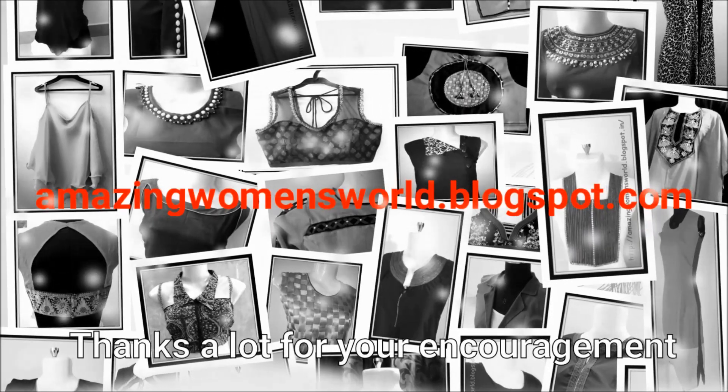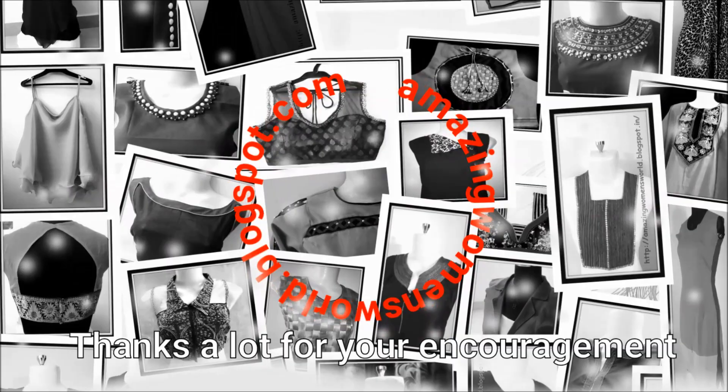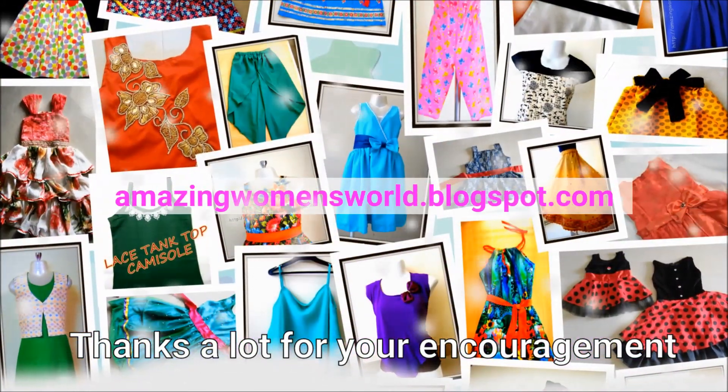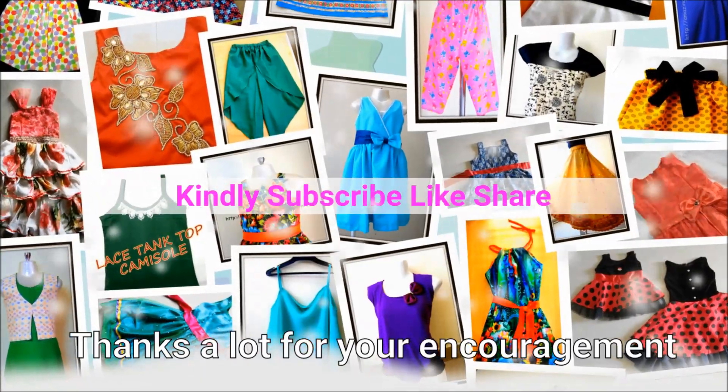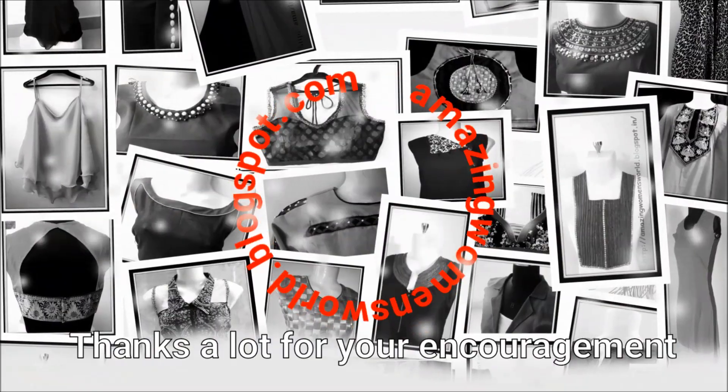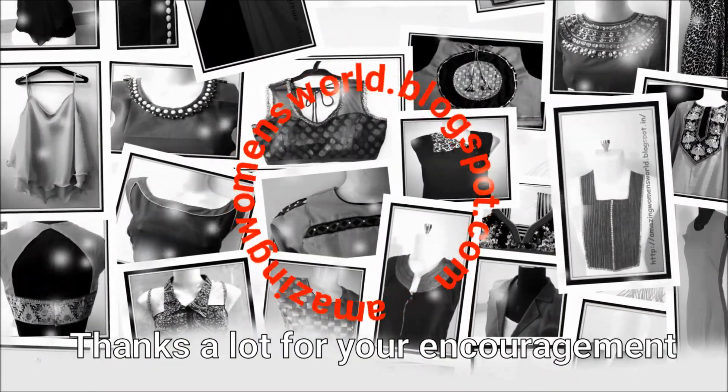Please do share this video in your contacts or circles — it may be useful to others. Thank you so much for watching. See you with another interesting video. Subscribe to the Amazing Wins World channel and stay tuned to watch more videos of the latest fashions and trends. Please do hit the bell icon to receive future notifications whenever I upload. Until then, see you all.